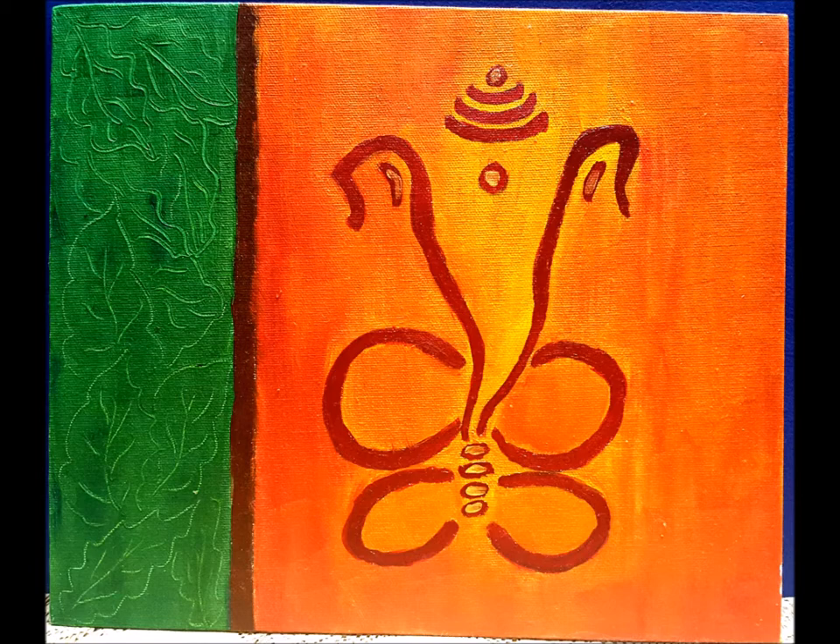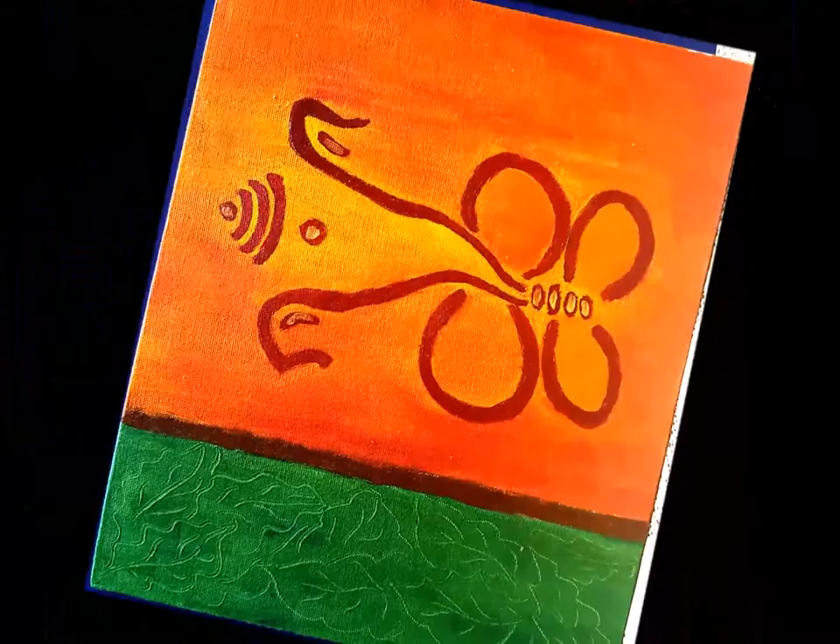The second painting is again of Lord Ganesha. This painting is made on a canvas of 10 by 12 inch using oil colors.